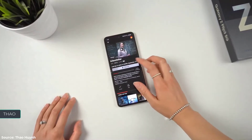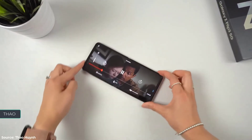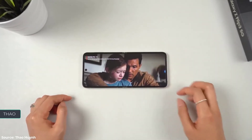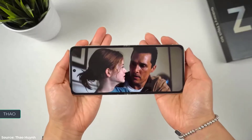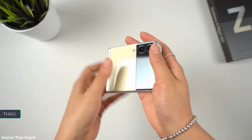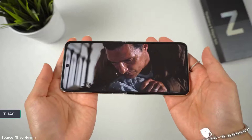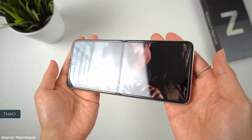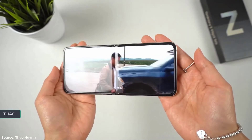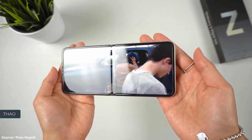There are two screens — the main one is 6.7 inches, 120Hz, Full HD+ AMOLED with a slightly taller aspect ratio, that folds in half. Because of that you will have to deal with a crease. Two things: yes, you can feel it if you run your fingers over it, and yes, it is visible depending on the angle.